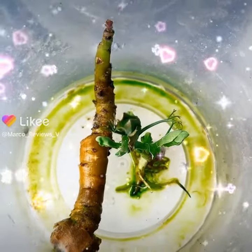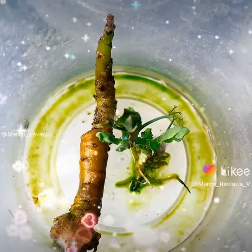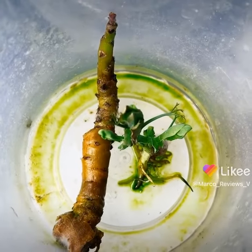Hey guys, welcome to part five of this video. It's a lot going on today. I haven't made a lot of these, so I've got to catch up.